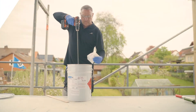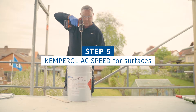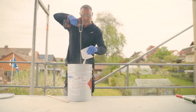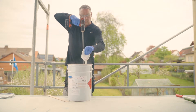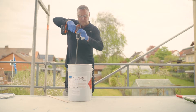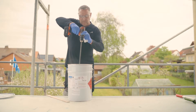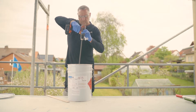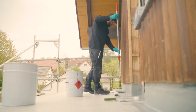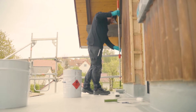Once all the structural details have been waterproofed, continue with area waterproofing. For this, use Kemperol AC Speed. Start by preparing the material: stir it and add the Kemperol CP catalyst powder directly to the AC Speed container and mix thoroughly. Due to the fast curing times, only prepare as much material as you can apply in one step.